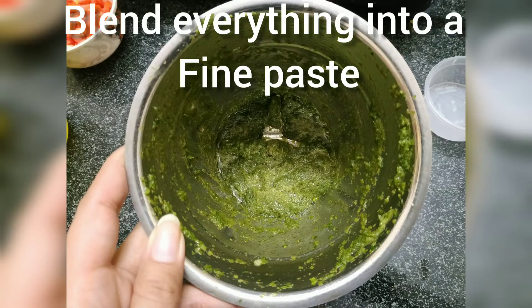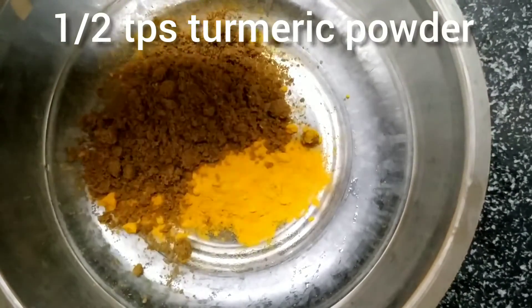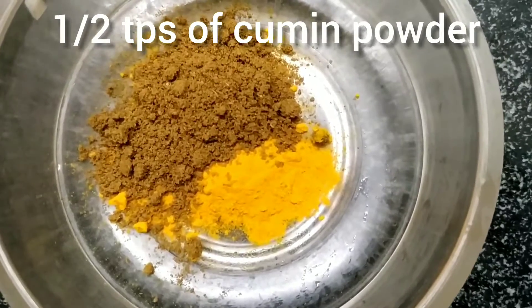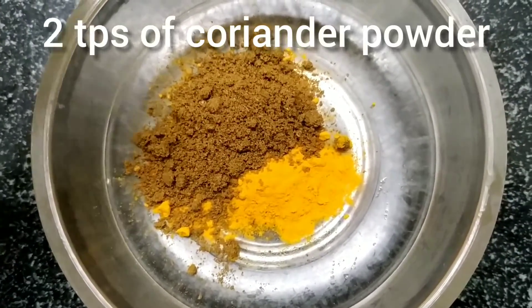Blend everything together to form a fine paste. For the dry ingredients, take half teaspoon of turmeric powder, half teaspoon of cumin powder, and 2 teaspoons of coriander powder.